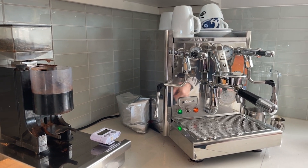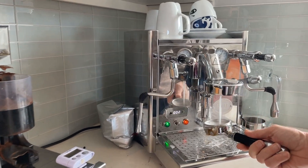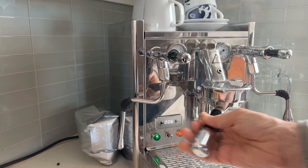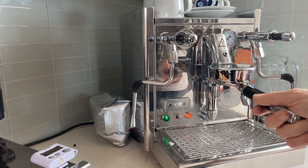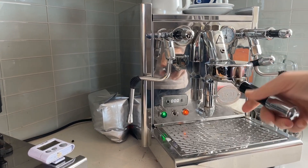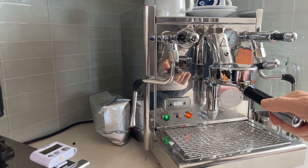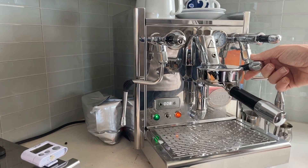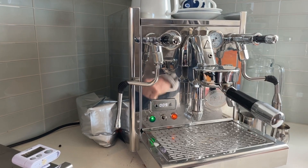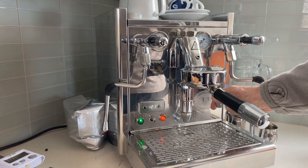Next we're going to rinse out that blind basket with some clean water. We're going to do the same thing — five cycles of 10 seconds on, 10 seconds off. Now you can see where it was saying clean six, it's now just showing the brew boiler temperature, which was at 120, 119 degrees at that point in time. It's going to keep on doing this for those five cycles.